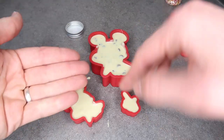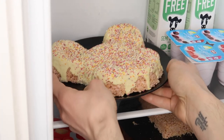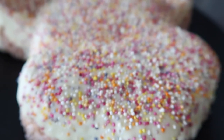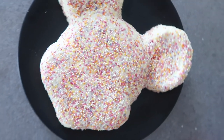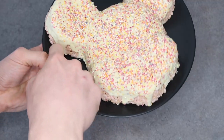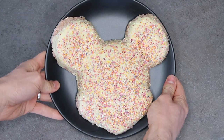Once your Rice Krispie treats have been in the fridge long enough for the chocolate to set, it's time to take it out. And here we have the finished giant Mickey Mouse Rice Krispie treat. I've tidied up the edges around the outside, removing any extra chocolate that melted to the sides, so it's a really nice Mickey Mouse shape. And there you have it guys — a really easy way to make yourself a Disney treat that's not from the parks, but tastes just as good. Very, very Disney.